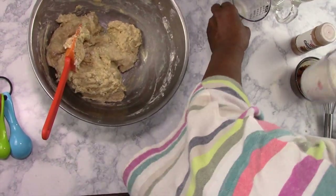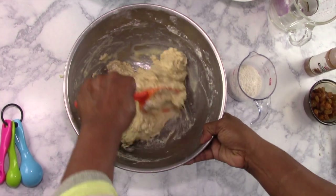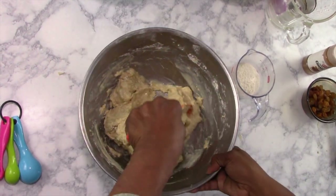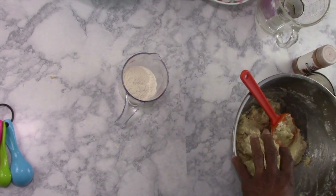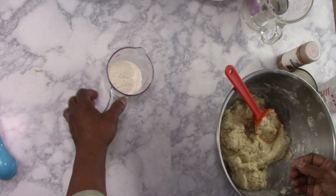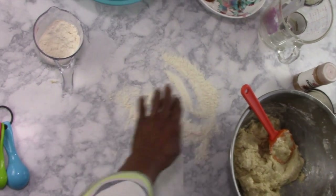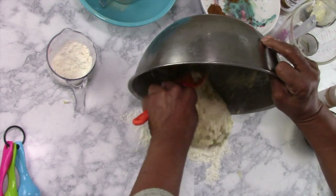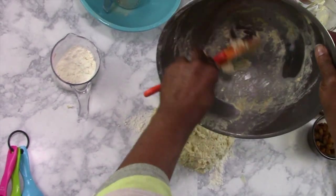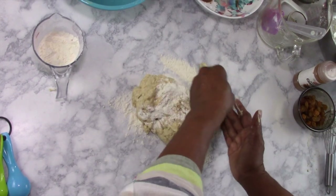You just want to mix all that flour in there, and you're going to have about another half a cup of flour for your kneading. Normally, if you were just making cinnamon raisin, you can add your raisins in here. But because I'm going to divide it, I'll pour all of that right out and sprinkle some flour across the top.